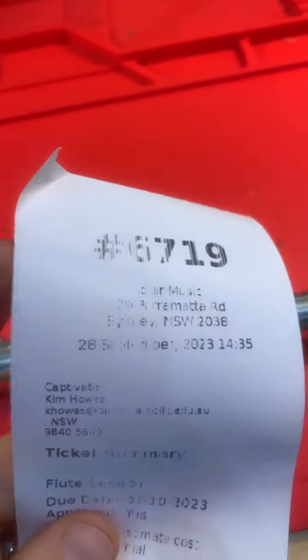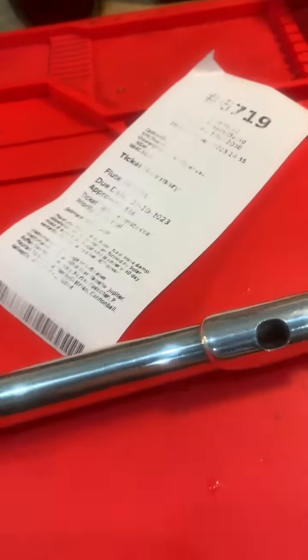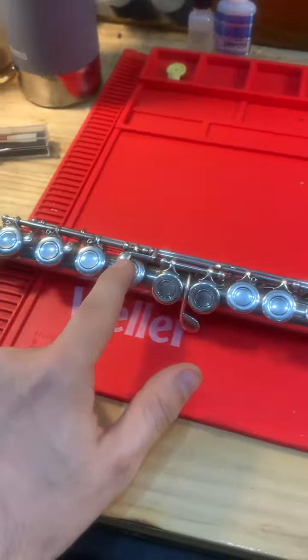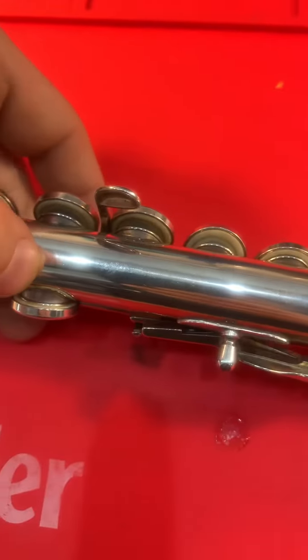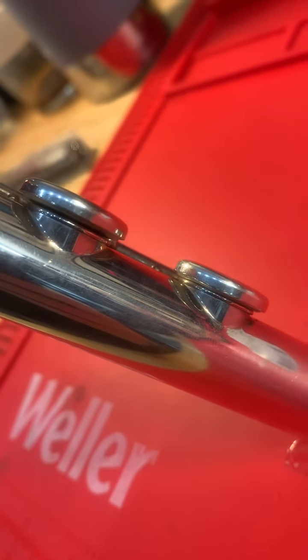We've got ticket 6719, flute service. Now this flute, there are a couple of things going on. It's playing quite well on the main body tube, even though the pads definitely have seen better days. There is one very obvious regulation issue going on here, as you can see — that seat is just hanging open.